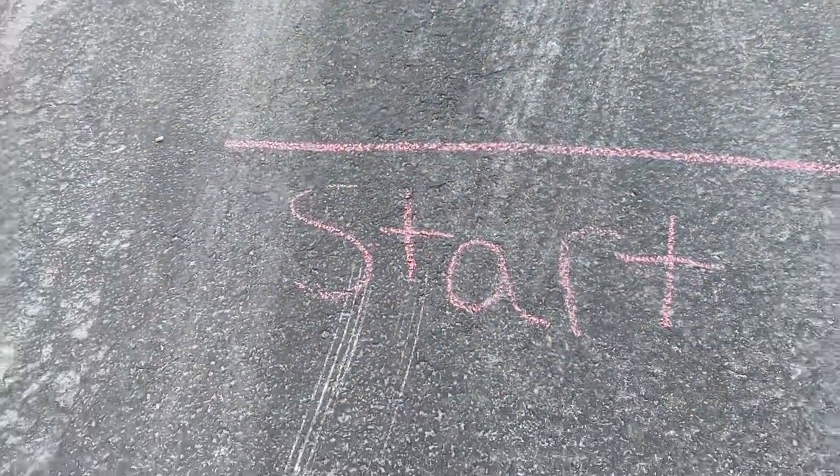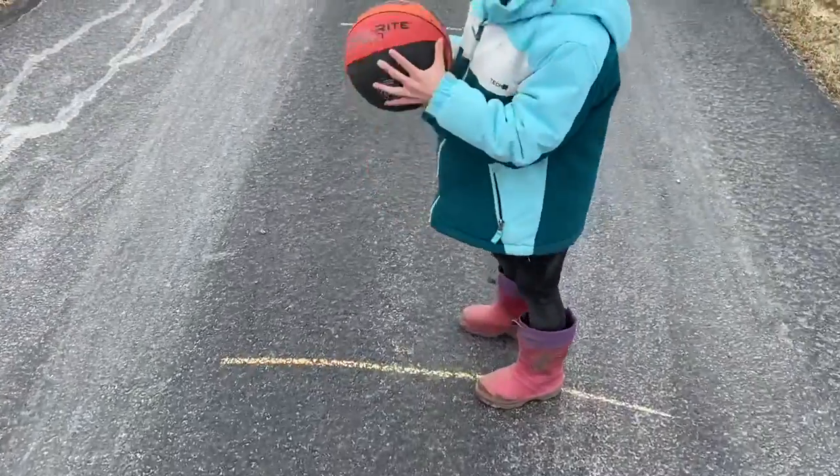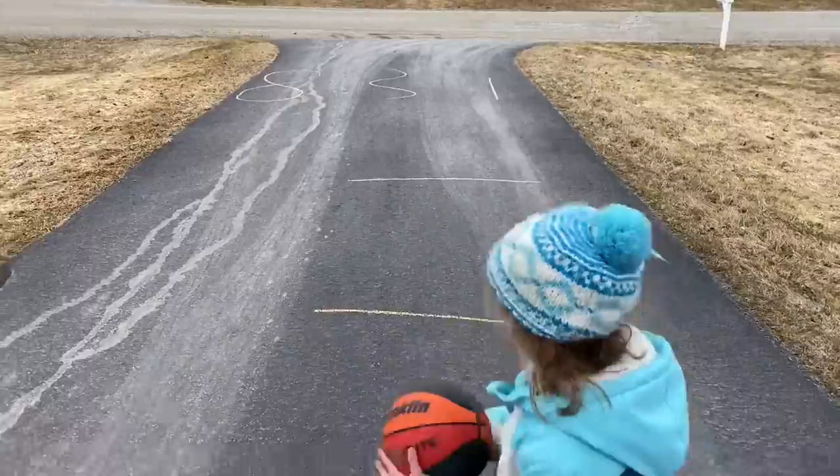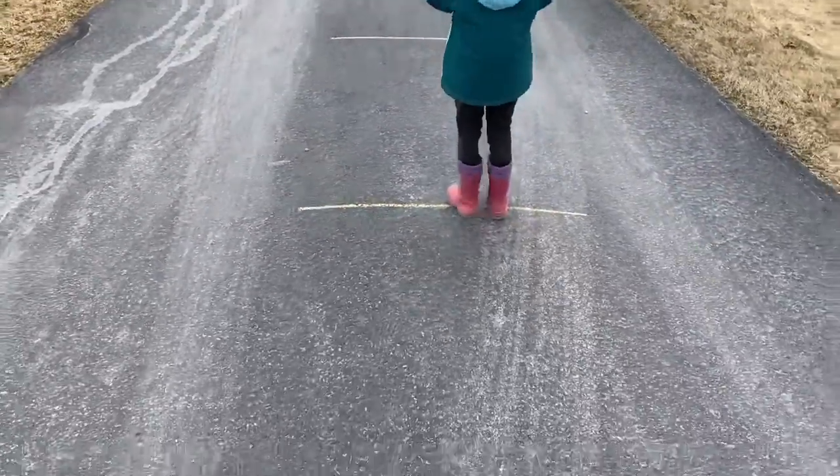Have fun with it! We have another fun activity that you can do to practice your basketball dribbling when you are at your house. I'm going to show you how I set it up and then we'll explain how it works. I just took sidewalk chalk and did a start line, then walked about ten paces and did another line, then another line, and then another line.